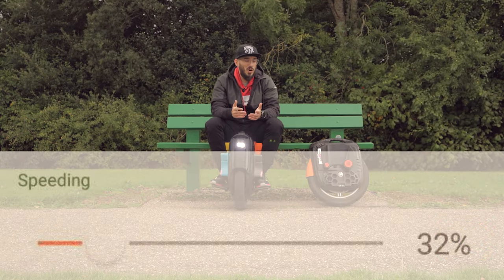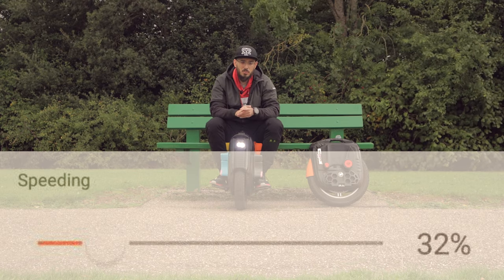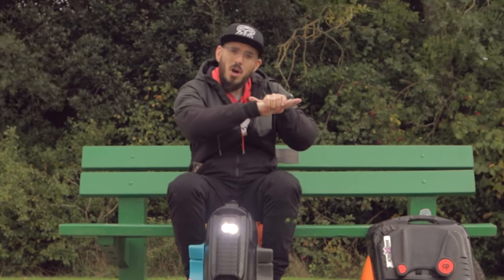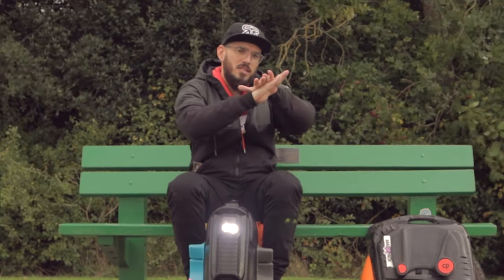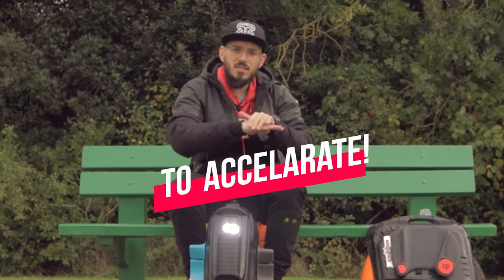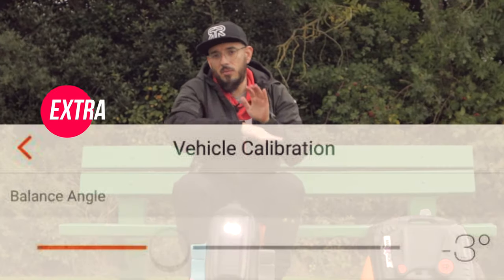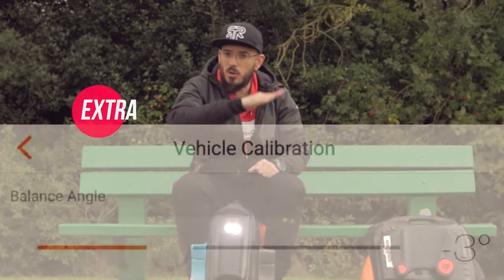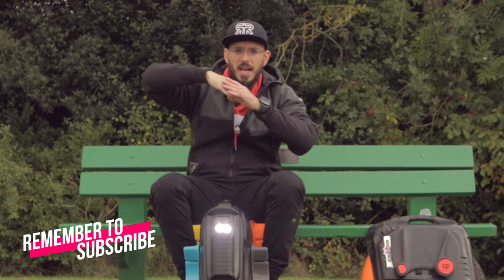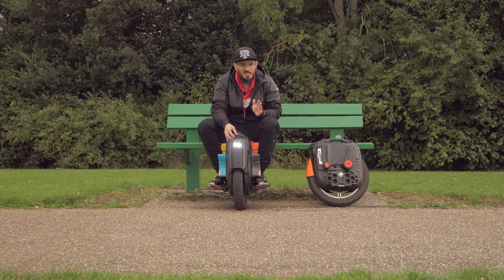In the split ride mode, for speeding I currently have it set to 32, and I don't think I'll be changing that. When you accelerate, the pedals start to lift up, giving you more leverage. If you want that reaction to happen quicker, change the pedal sensibility and they will reach that position faster. I prefer a more gradual lift. When it comes to braking, the back of the pedals starts to react, so I need them to respond quickly to help me brake efficiently.